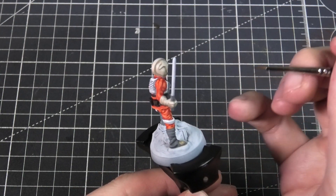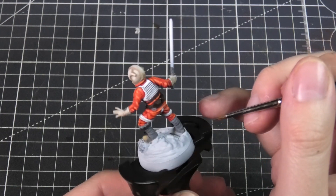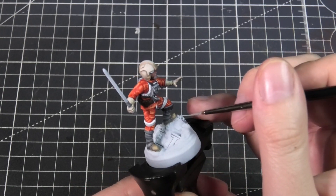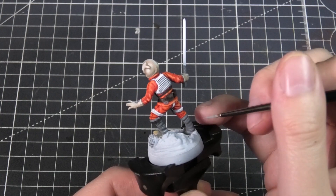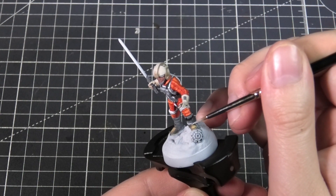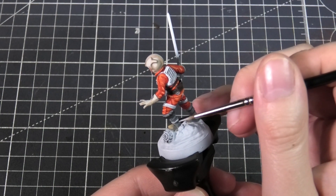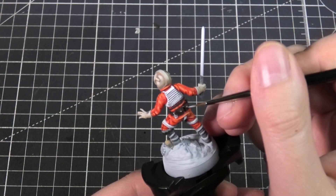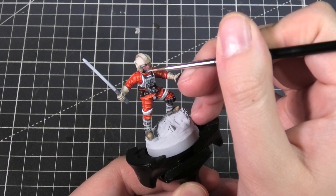For the leg warmers I mixed in a dark gray and applied that as a shadow as well. I wanted the top of the miniature to be brighter overall than the bottom, to capture some sunlight, so I made sure these highlights weren't as bright as those along the top of the mini. I'm using an ash gray I'd already mixed up for the straps on his boots, and then adding a few rivets and details on his belt, plus a quick highlight on his chin strap.